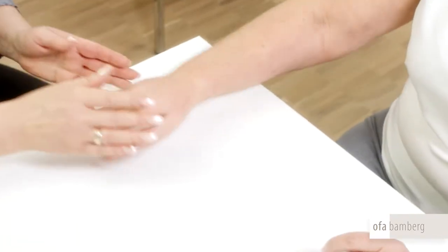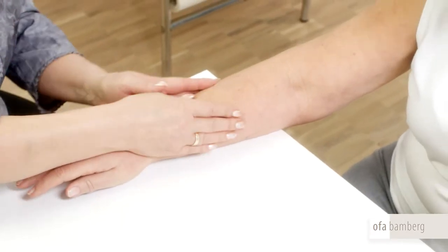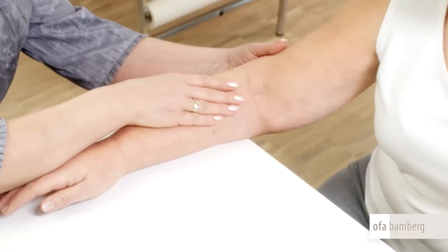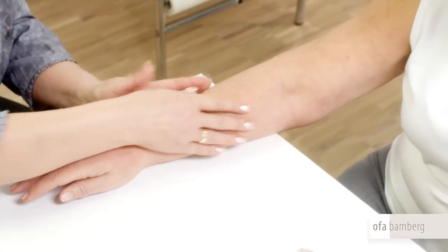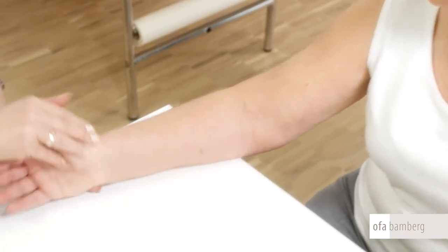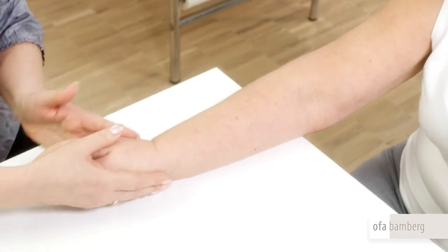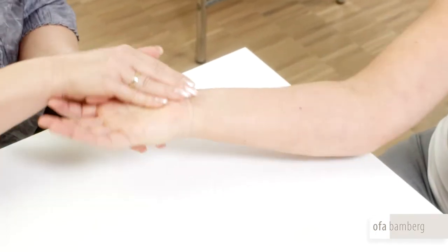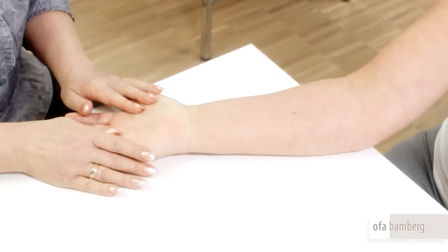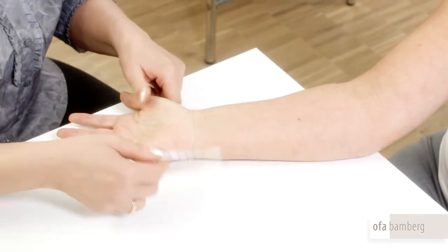First, feel the arm carefully to check if it is totally decongested. The firmness of the tissue, thus determined, also decides how much stretching is required when measuring. In the case of soft tissue, you must tighten the measuring tape, whereas in the case of firm tissue, it should be somewhat looser. Also, pull more firmly on the measuring tape should the edema be pronounced, and less firmly if the edema is less pronounced.